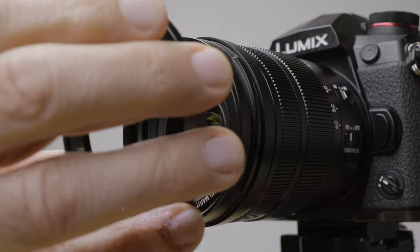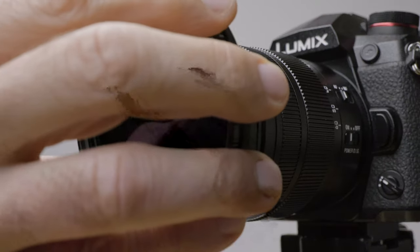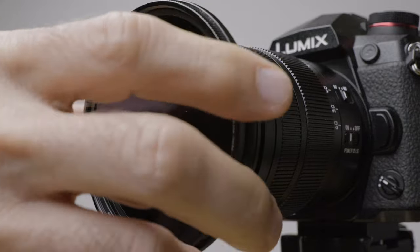Some very cheap variable ND filters will soften your picture and may also have a very strong color cast. I do have an affiliate link for this filter down below, so if you want to purchase it, please use my link. And if you buy one, I recommend you buy one that fits your largest filter thread — mine is 77mm, then I just use step-down rings for my smaller lenses, because these are not cheap and you don't want to buy one for each lens.